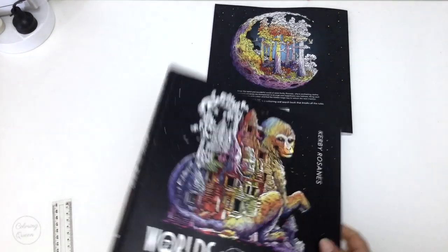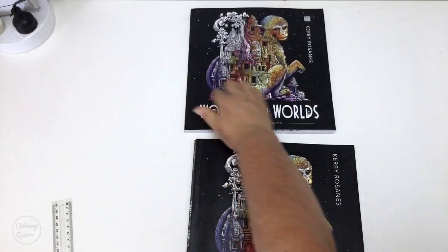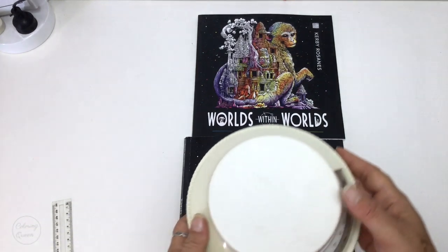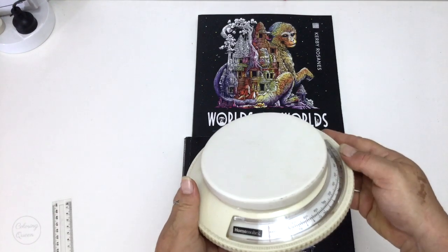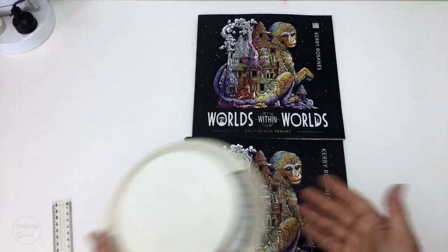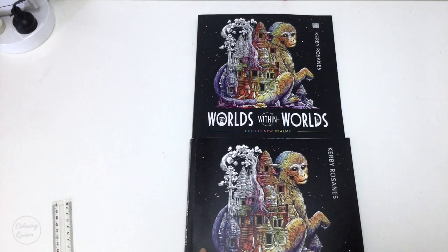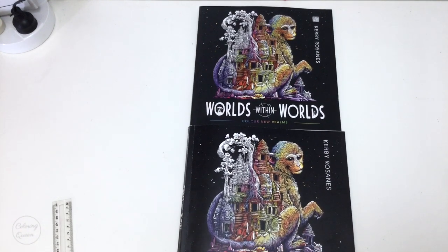I did weigh them both on my trusty kitchen scales. Unfortunately the battery has gone flat on my electric scale, but using these kitchen scales they both weighed in at 500 grams. To me that tells me the paper quality and card cover seem to be the same weight used between both editions.